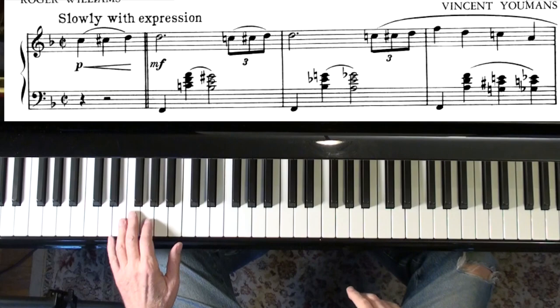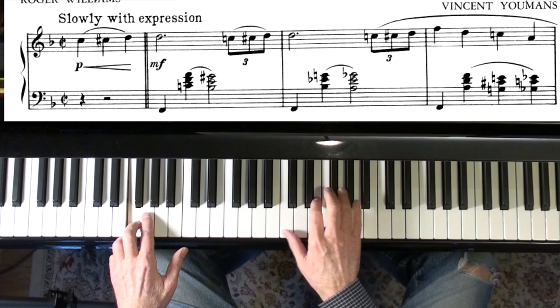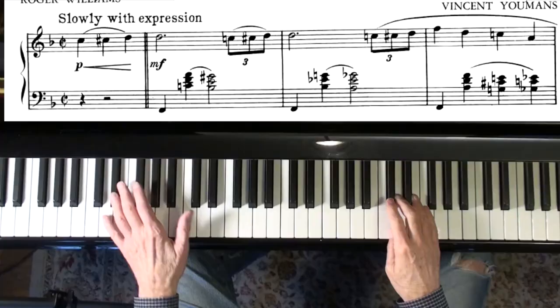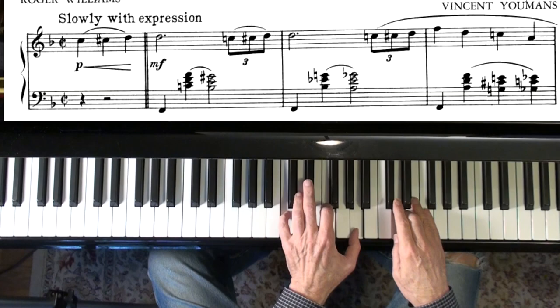And then you can really play anything over top of a pedal point. Everything sounds good. Because that pedal point gives you kind of a solid foundation. I don't know why it works, but it does.